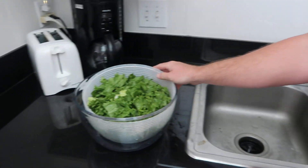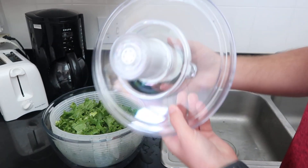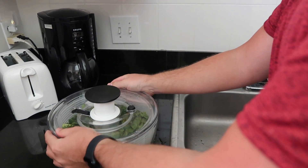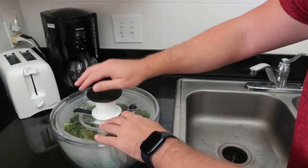So put it inside of this thing. This thing's super sturdy too, which is great. All you do is pop that down, make sure it fits. You push down.